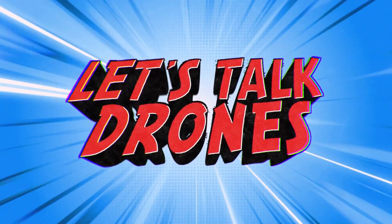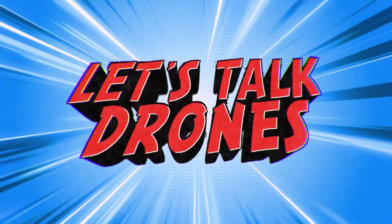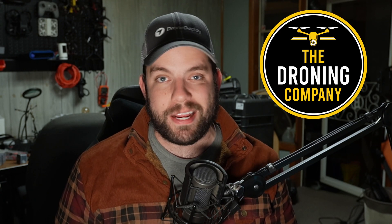On today's episode of Let's Talk Drones, we are looking at the wind resistance for the DJI Air 3S. What's up, it's Chris the Drone Geek, and welcome to another episode of Let's Talk Drones. Let's Talk Drones is brought to you by The Droning Company — check them out online at thedroningcompany.com across all major social media platforms.